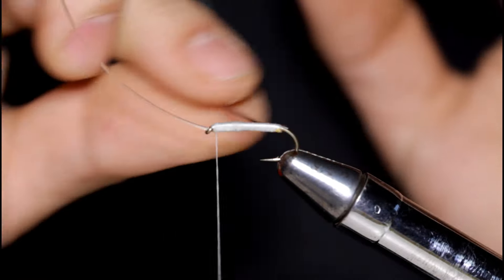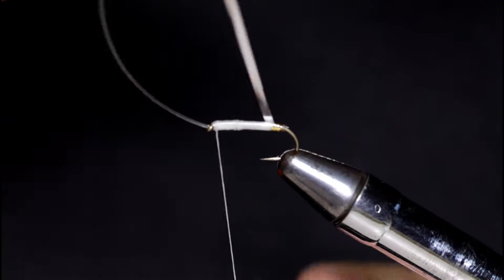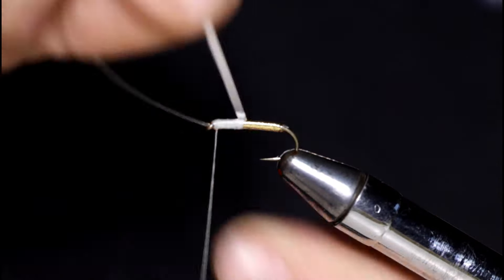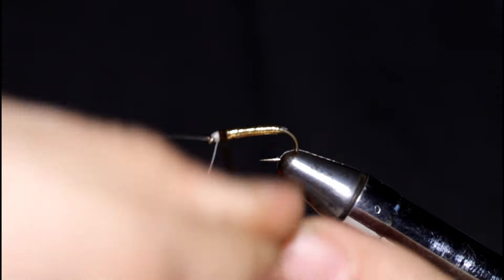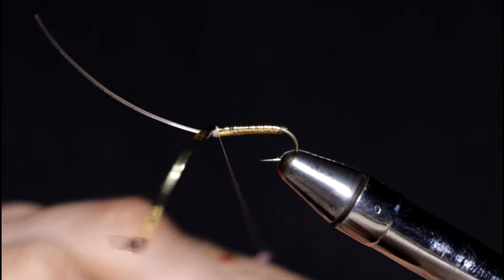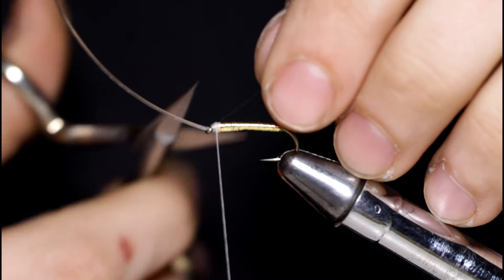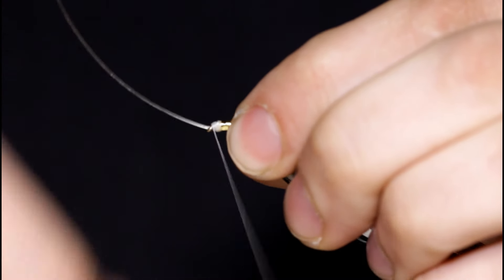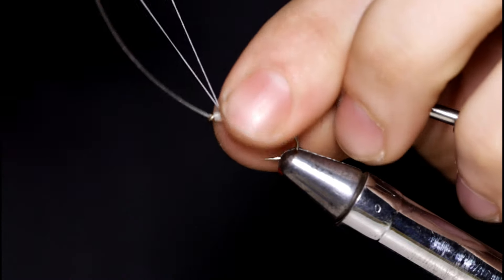Grab a hold of the tinsel and take touching turns forward. Once I get up to the hook eye, I'll grab my thread and take a few turns over the top of the tinsel to secure it — pull it back, take a few turns in front, and snip it off. Now I'm just going to even out this head a little bit, throw a couple half hitches in, and come in and snip the thread off.